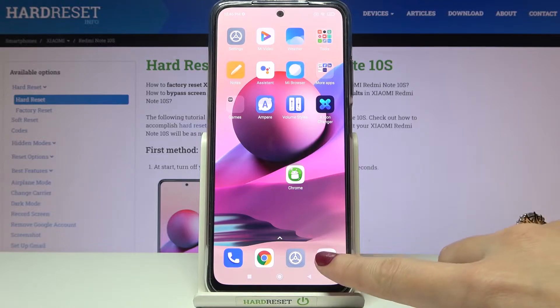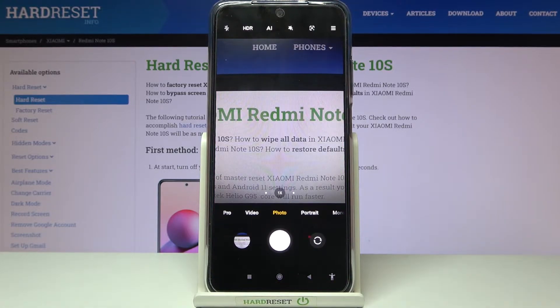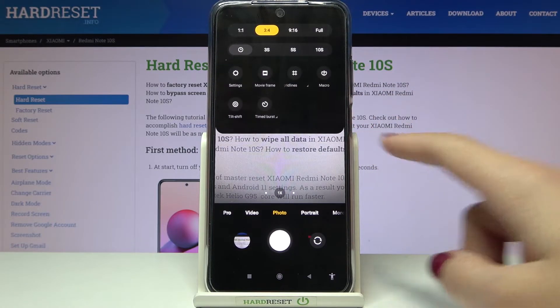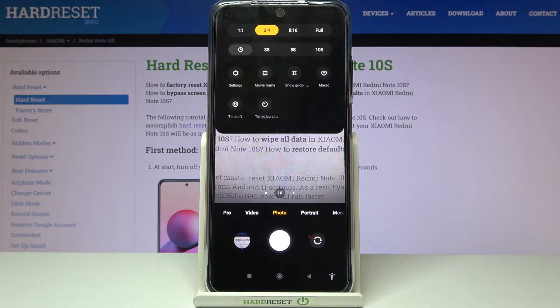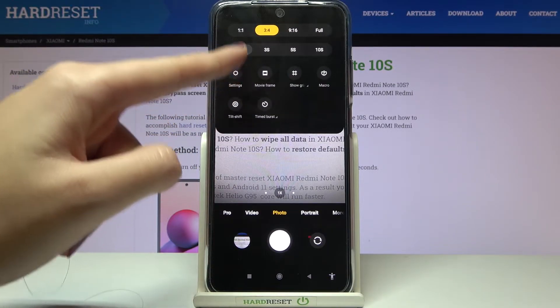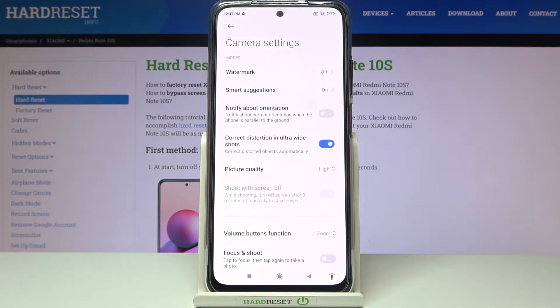Let's start by tapping on the camera button to open it. For now we are on standard photo mode. From here let's go to the right corner button so we can get access to more options. Now let's move to the left side and pick the settings button so we can open advanced camera settings.